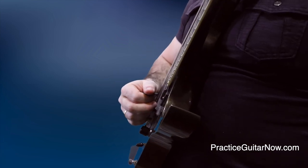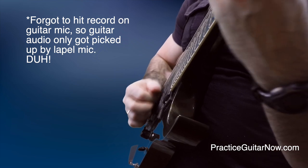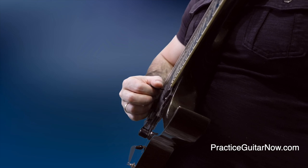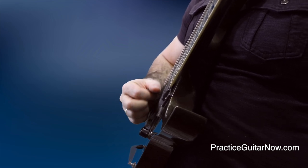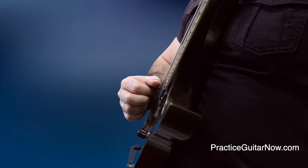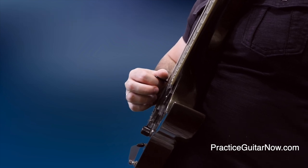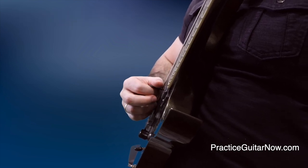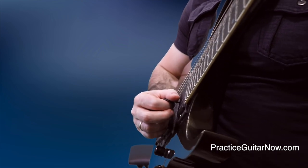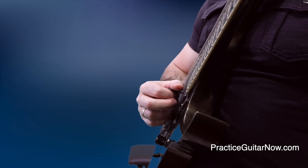When you're playing faster scale sequences in a solo, you've got a mixture of this. You've got a mixture of playing on one string where you want the pick as close as possible to the string, and you've got these string changes happening where sometimes the pick has to travel outside the space of the strings to get to the lower or higher string and do that cleanly. Your job, when you're practicing, is to become aware of which notes in the scale sequence are to be played in what way.